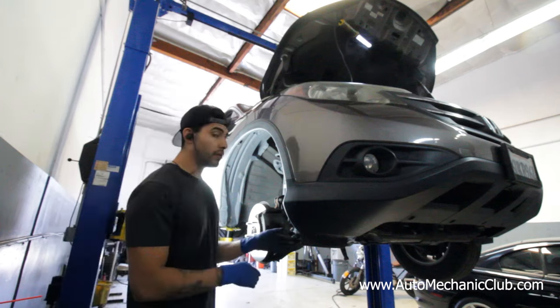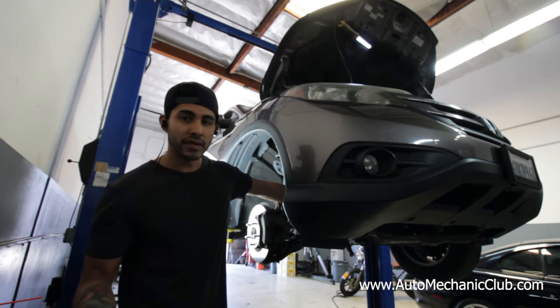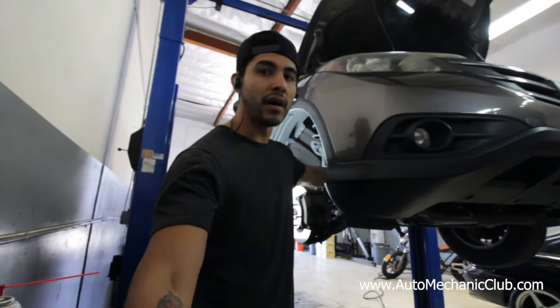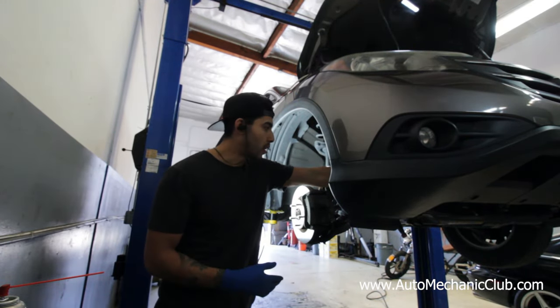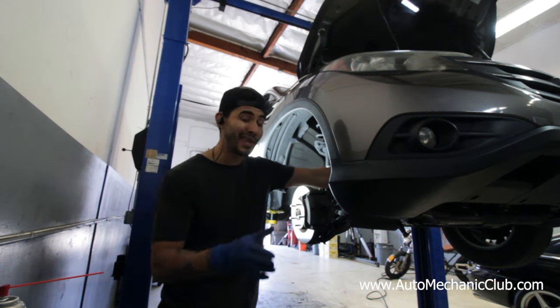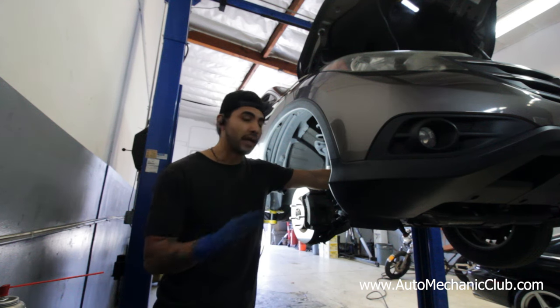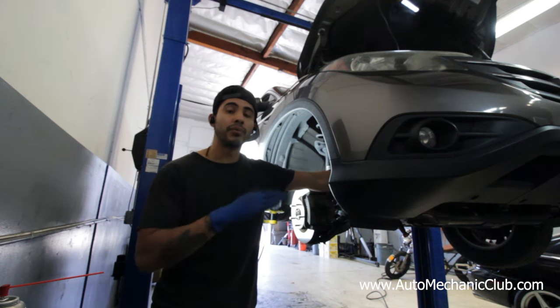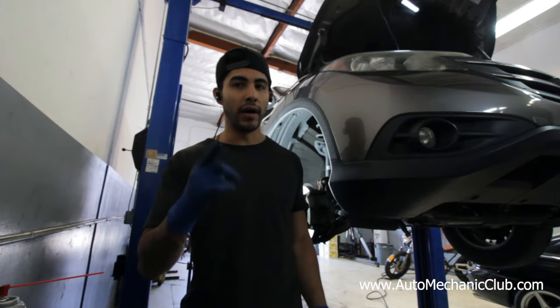Since I've already started the motor and know it works properly — it just makes that noise — I know everything's at top dead center. So as long as I leave everything as-is, remove everything properly, and put everything back in the correct spot at top dead center, I should have no issues.